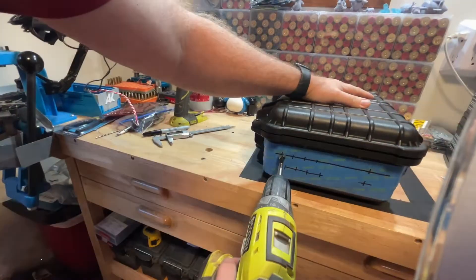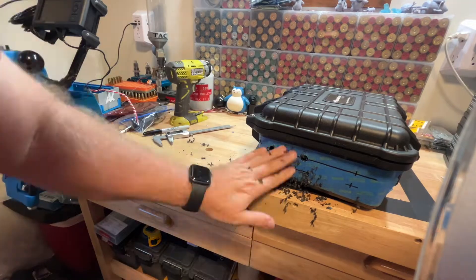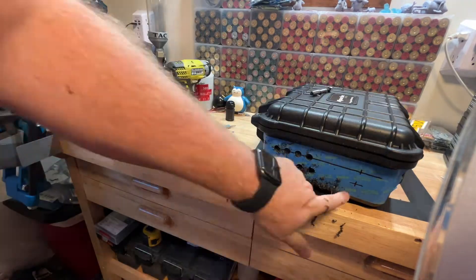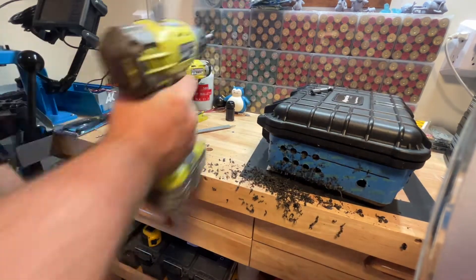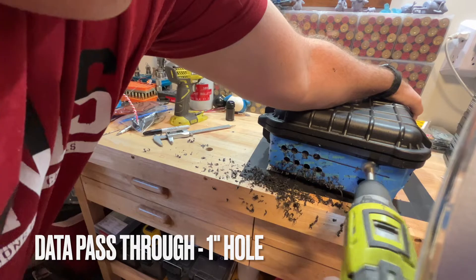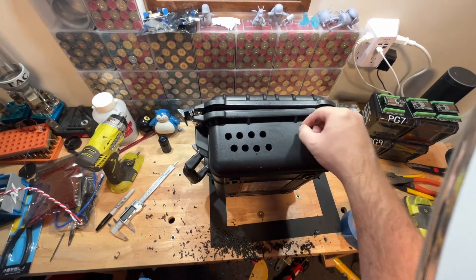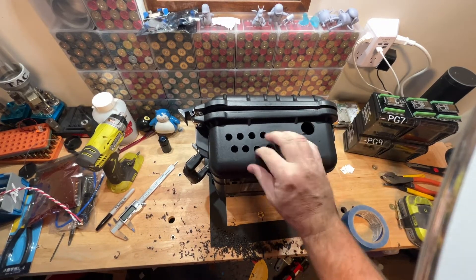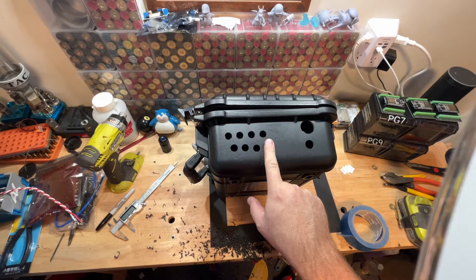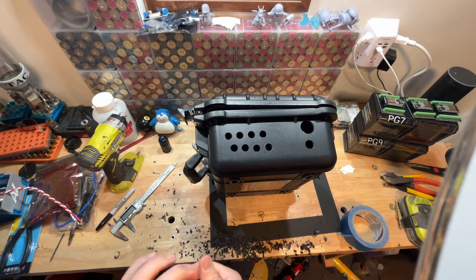I'm going to do two more holes on the right-hand side as well. Just like that — there are our eight holes for our pigtails going out to the LED lights. And on the other side, there's our power and our data hole.